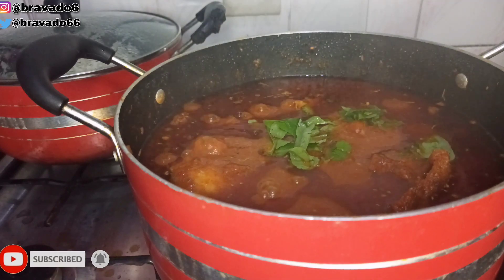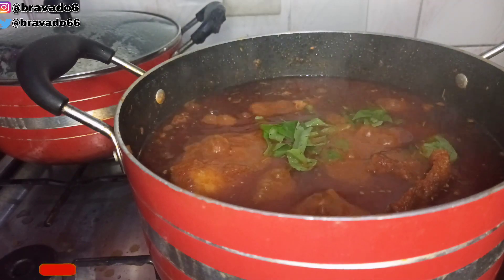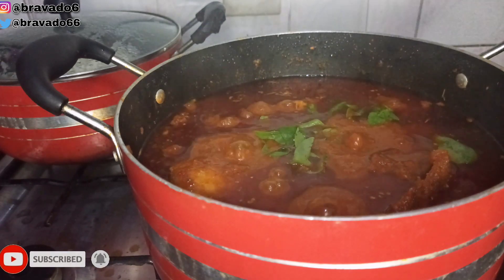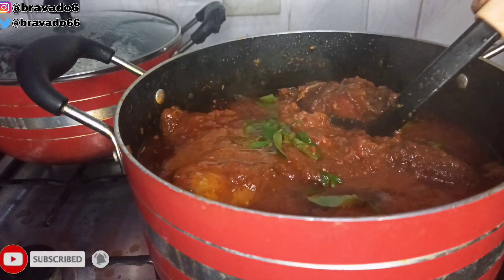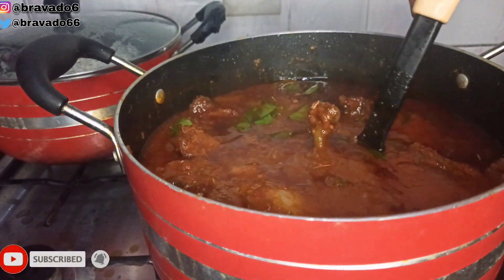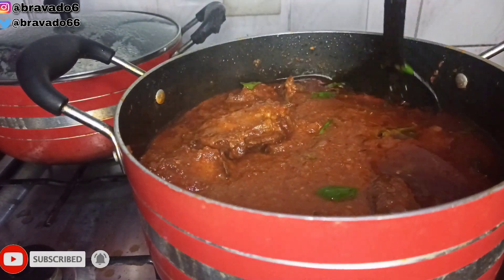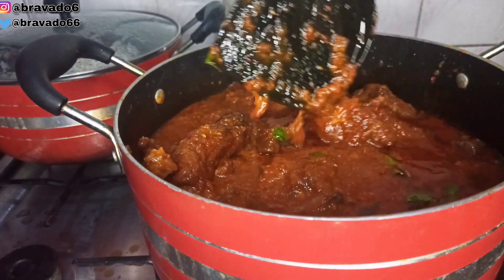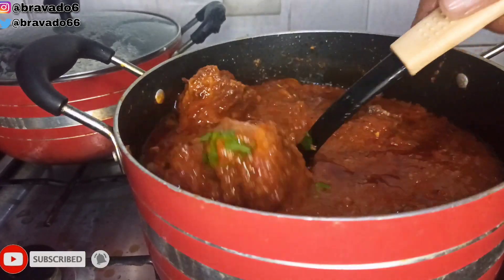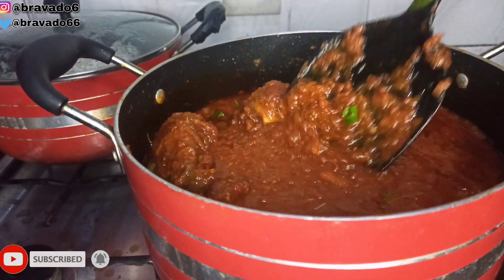If you don't like curry leaf, please feel free to skip this step. But I like adding leaves to my stew — it makes my stew perfect. Curry leaves add this aroma and flavor to your stew that cannot be overemphasized. If you use curry leaf, let me know in the comment section.